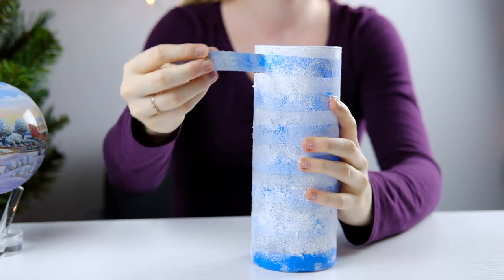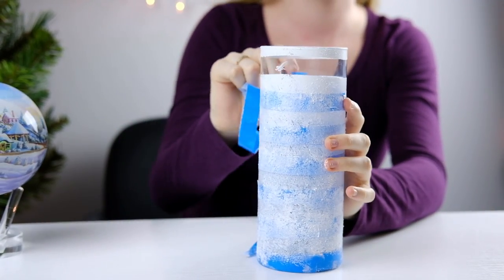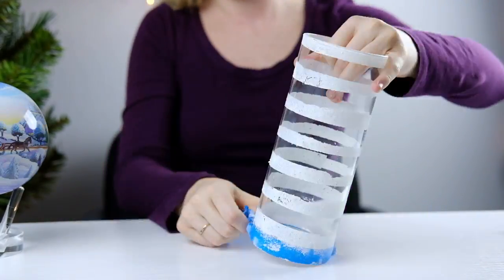After you've let your vase dry for about 30 minutes, you can begin peeling the rest of the blue painter's tape off to see your perfectly striped vase.